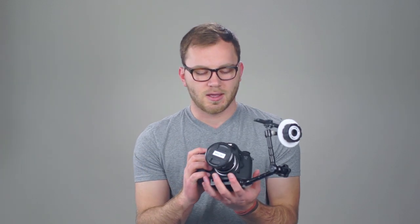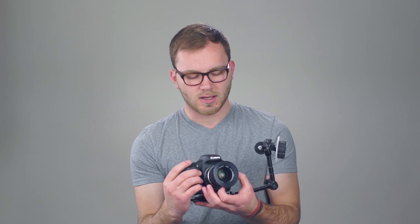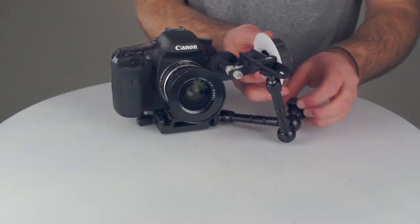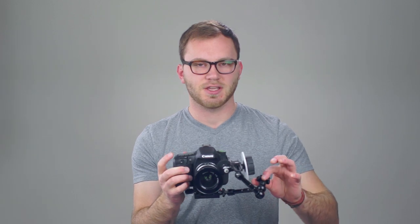Now it should look like this — you've got your arm with the follow focus on the other end. This is where it gets fun and you can adjust where it's going to end up. One of the biggest benefits over 15mm rods is flexibility. Right now I have a tiny little prime lens — a little Nikkor — and with 15mm rods it's so hard to fit a follow focus in such a small area. Loosen up the friction arm and move the follow focus gear around until it connects with the lens.